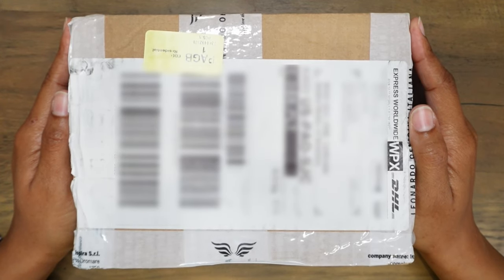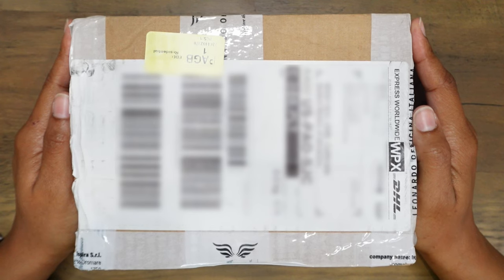Moo! I'm so excited about this unboxing. Hello everyone, thank you so much for joining me. My name is Kristen and I am ready to unbox this cow pen.